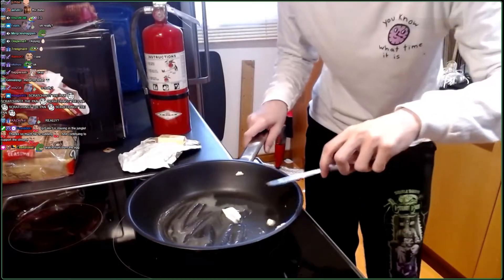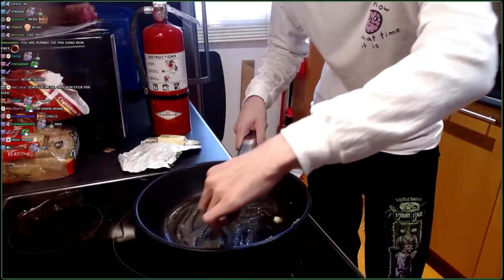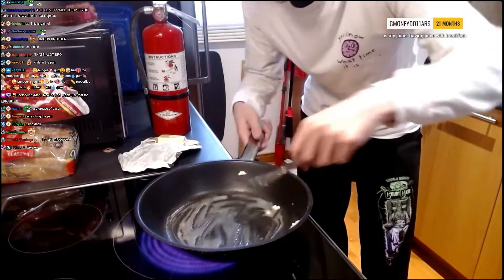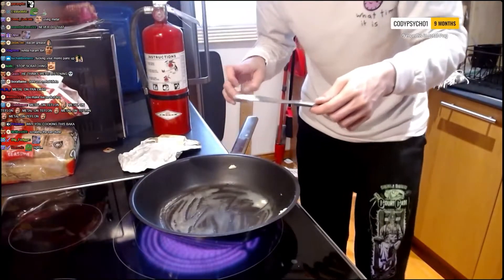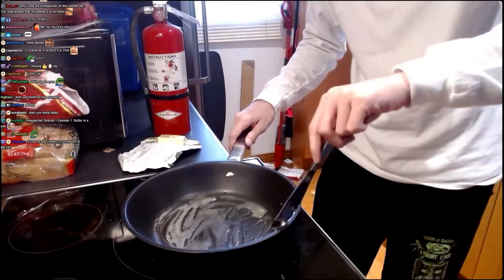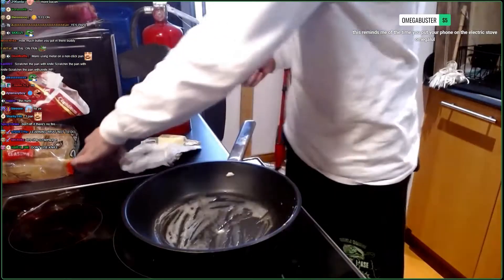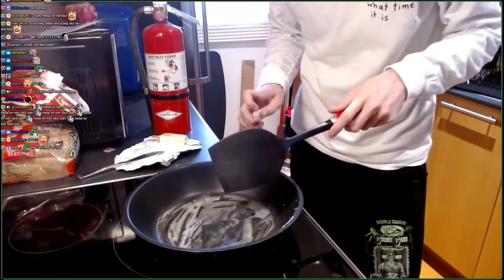If you're going to go with bacon first, you know what's crazy about bacon? Because if you're going to cook bacon first, right? You can use the grease of the bacon to coat the pan and then add a cool, nice bacon flavor to the egg. Everybody learning or not?